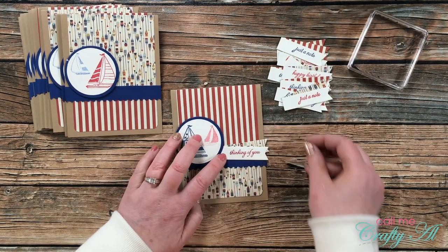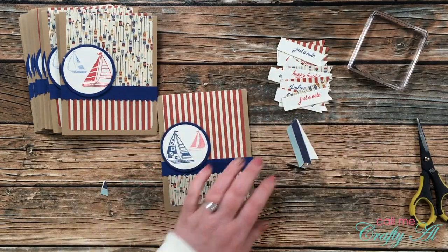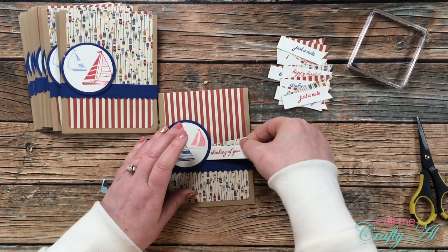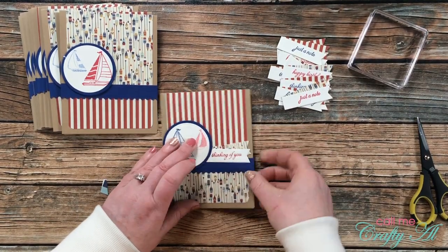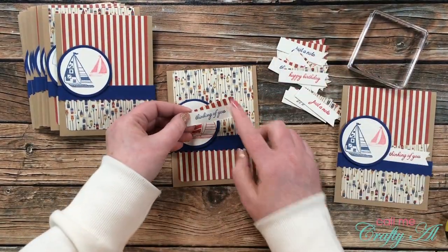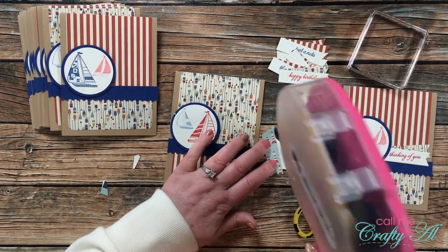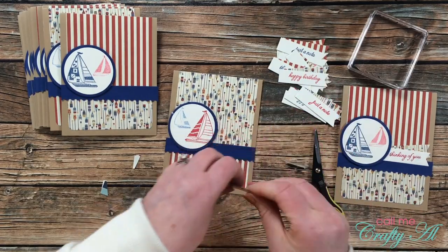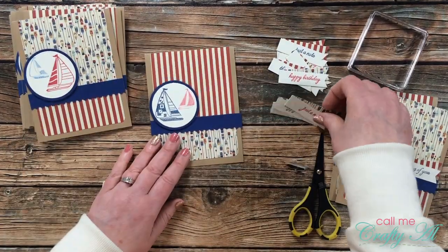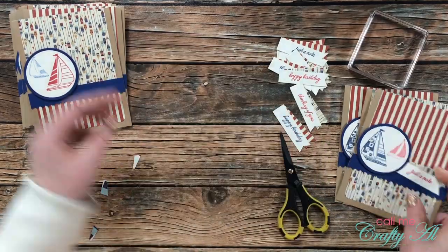Once the sentiments had time to dry, it was time to finish assembling the cards. The sentiment banners at their current length wouldn't fit on the card front, so I cut a little bit off at an angle so each would slide underneath the circle and still fit within the four-and-a-quarter-inch width. If the sailboat was red, it got a navy sentiment with the striped pattern paper fishtail behind it. If the sailboat was blue, it got a red sentiment with the oar paper fishtail.